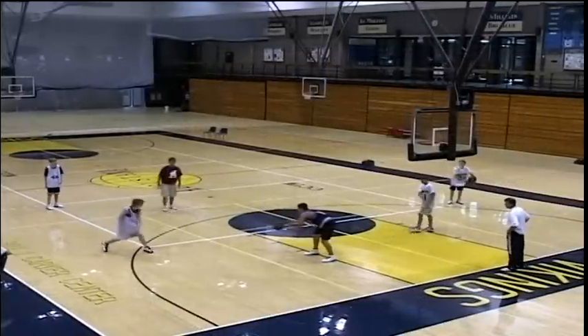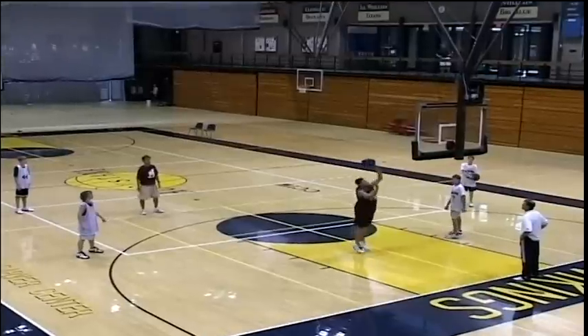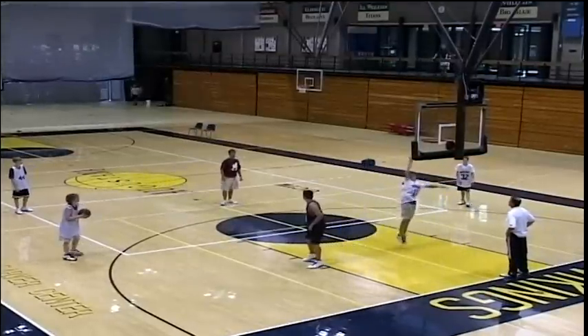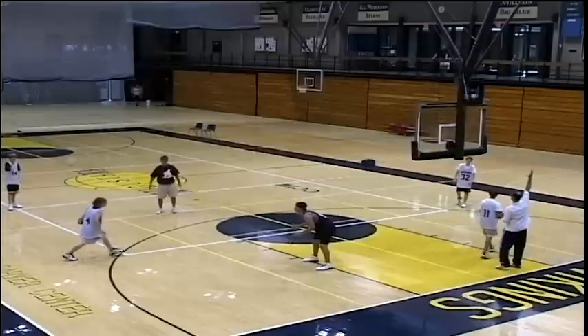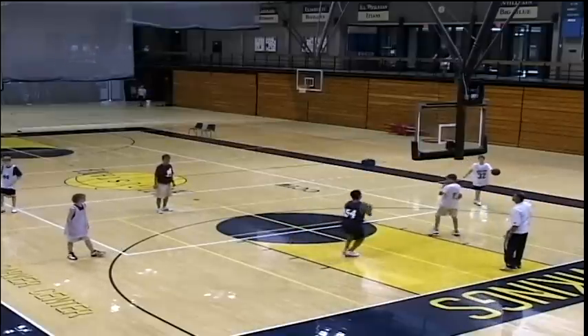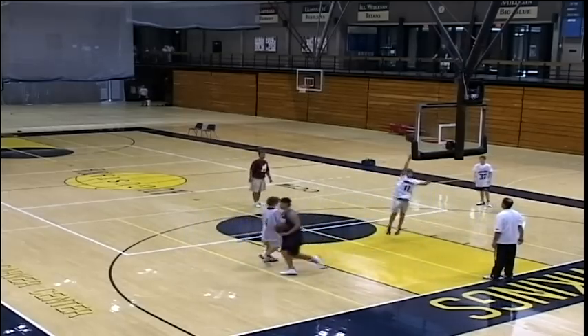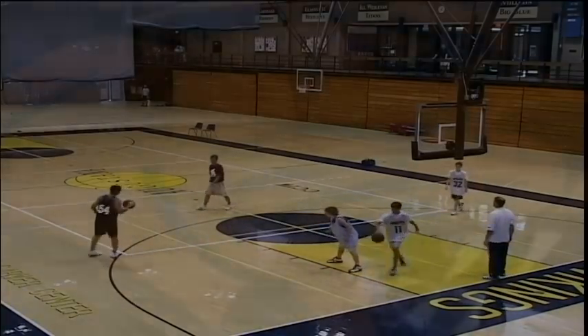Another version is called the McHale, or the jump hook. A little tougher for grade schoolers, but something by 8th grade they've got to be working on. With their strong hand, they might be able to do it as low as 6th grade. You step hard to the middle of the paint and throw a little jump hook — not a sky hook like Kareem, but a jump hook.